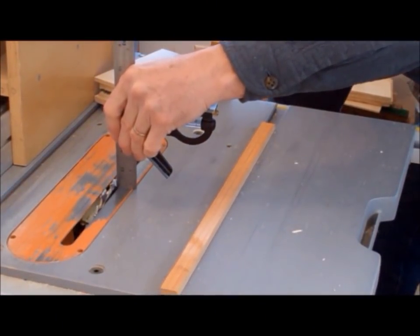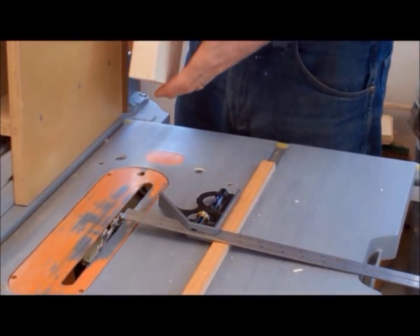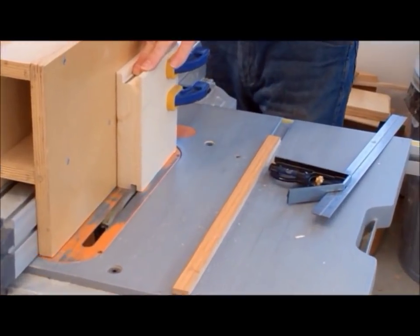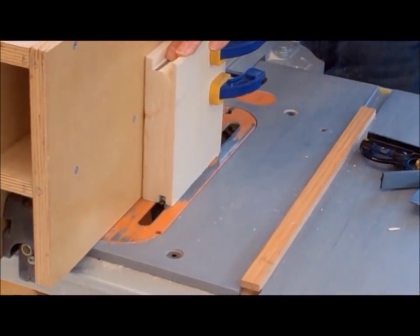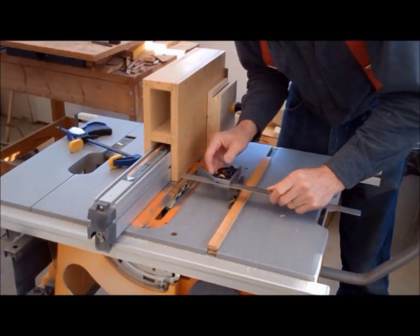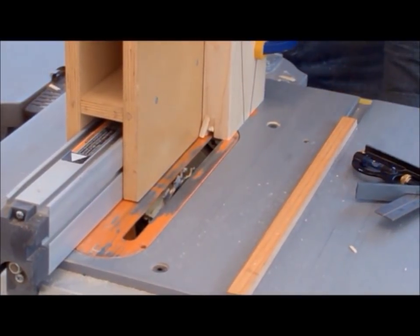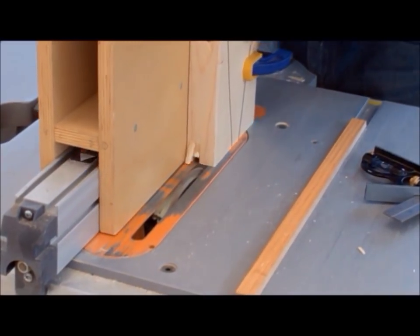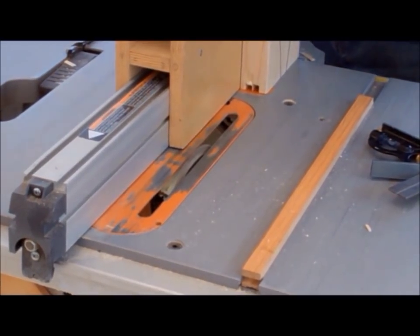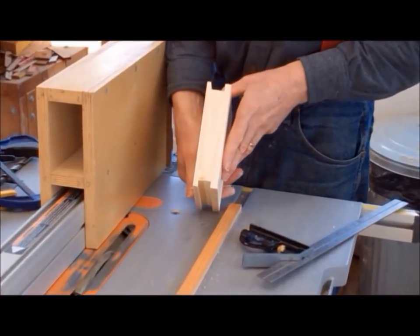To make the bottom dado, lower the blade to 3/8 of an inch. For the first dado cut, use a 5/16 inch drill bit as the spacer. Be sure the marked side of the 2x6 is facing the fence, position the fence, and make your first cut. The second dado is spaced using a 7/16 inch drill bit — flip the 2x6 around so that the marked side is facing out, position the fence, and make the second dado cut. Then remove the waste between the two dados. Now we have the two dados in the 2x6 exactly where we want them to be.